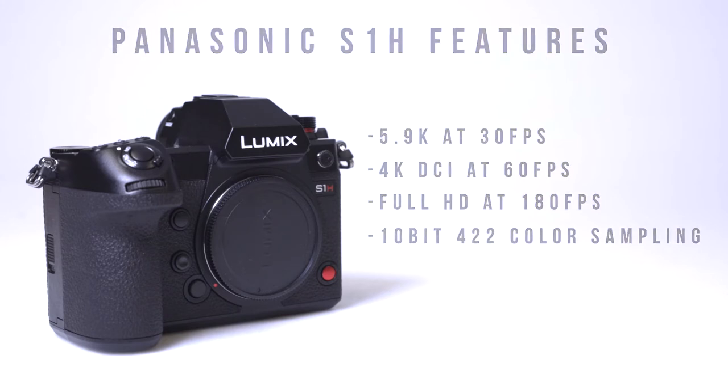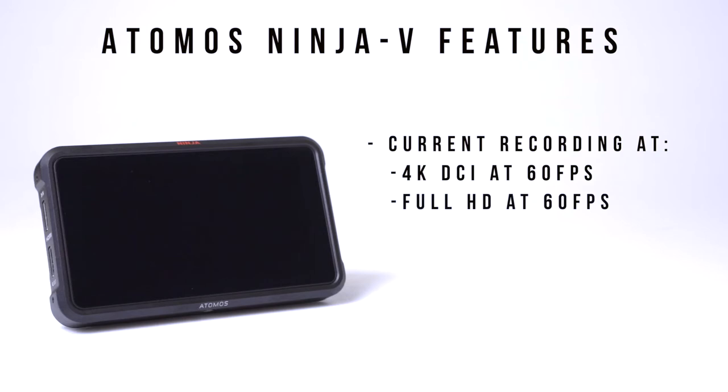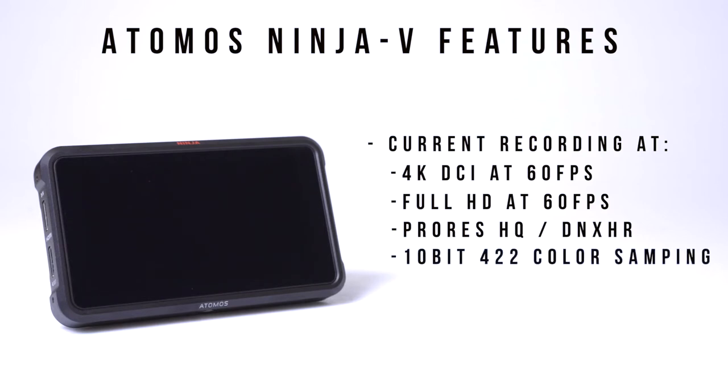Using the Atomos Ninja V and Nauticam NA Ninja V underwater housing, you can record externally to the monitor at 4K DCI at 60 frames per second and full HD up to 60 frames per second. Both are available in either ProRes HQ or Avid DNxHR with 10-bit 4:2:2 color sampling.